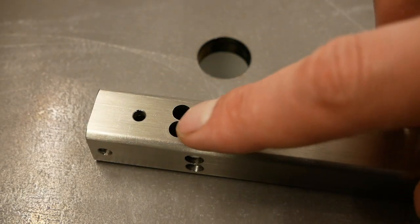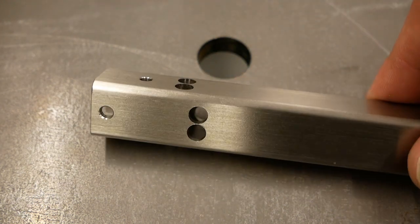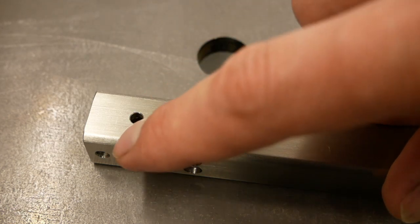I've center drilled, drilled through, and reamed a bunch of holes. These are the holes for the flexure — these need to be really accurate so I reamed these — and these are just drilled.